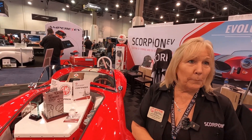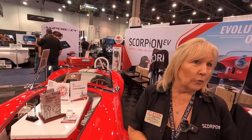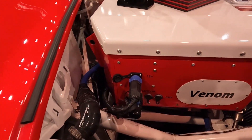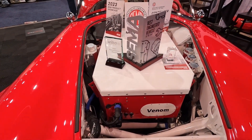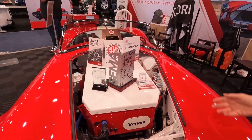You basically have three ports: your data port, your cooling port, and 12 volts. You can see those right there in the front — super easy connections. The DIY guy only has to run the harness, which we give you, and we give you the dash, so everything is already built to pick up the parameters of an EV.